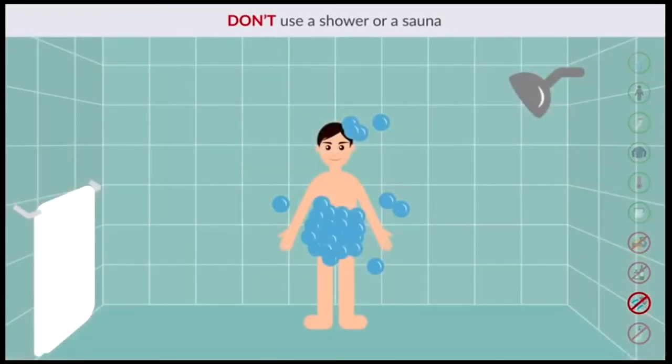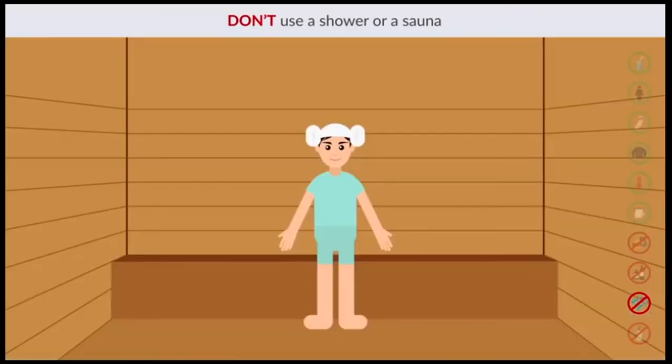Don't use a shower or sauna. Similar to warming up yourself in cold weather, showering in hot or cold temperature can affect skin blood flow. Also, saunas can cause dehydration due to water loss from sweat.